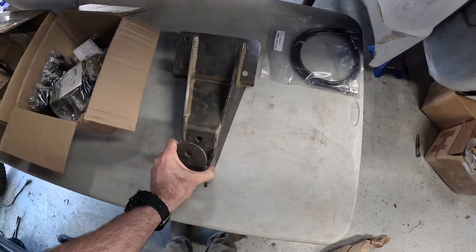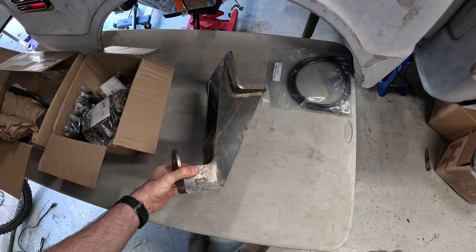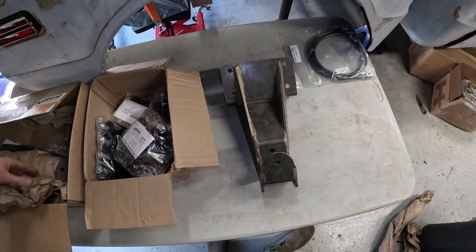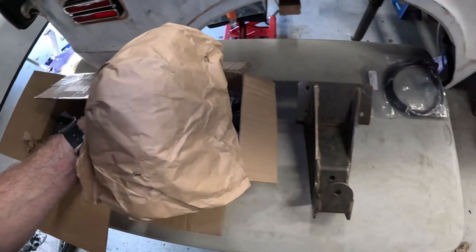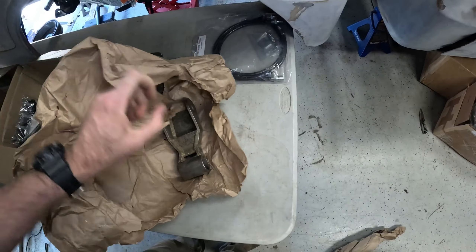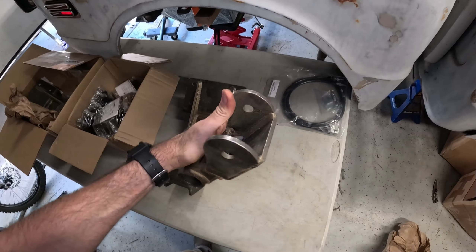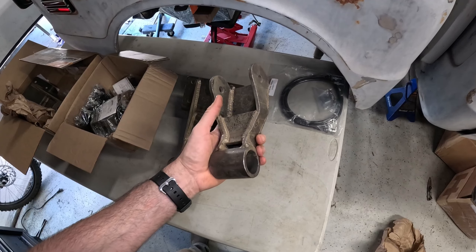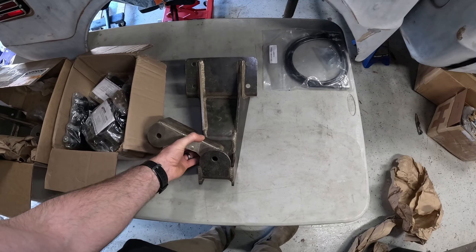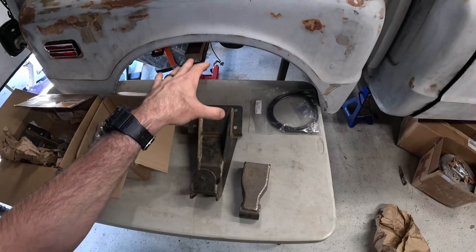Next we're going to go with these big beefy shackle hangers — these are for the rear shackles. They drop lower than the stock shackle and are a substantial, chunky, beefy upgrade. This is going to allow us to run one of their big chunky shackles here to get some really good movement with the rear leaf spring, so you can get a nice bow and flex that leaf spring and still get a ton of travel out of it.